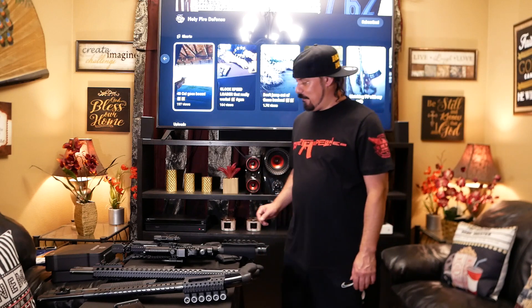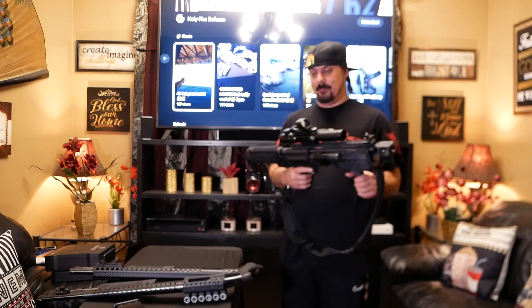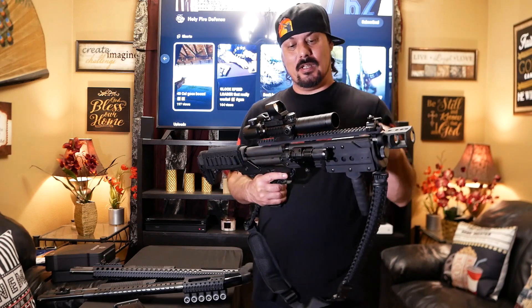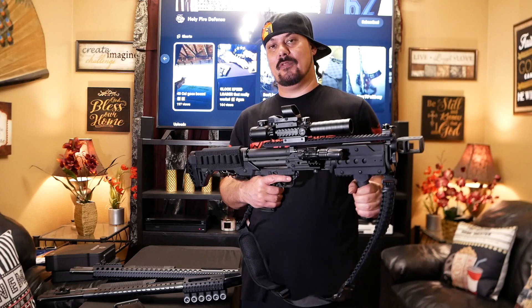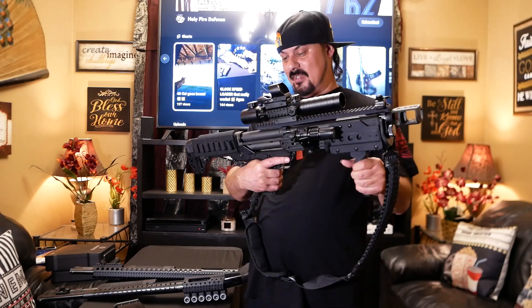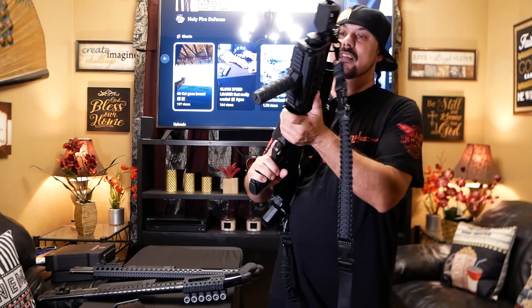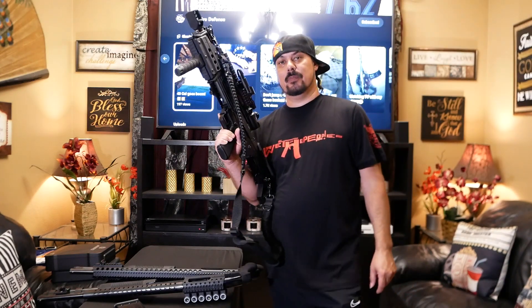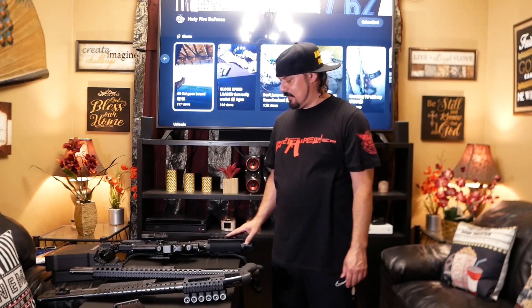I'm going to start off with the famous KS7 that you guys seem to like so much. Some people are asking when I shoot it, they're thinking that this sight I've put on here — the scope — would fall off. It didn't. If you watch the shooting video, it doesn't fall off. This is a KS7, 12 gauge. Good gun. Seems to be the most popular gun. Everybody likes 12 gauges. That's the 12 gauge KS7.